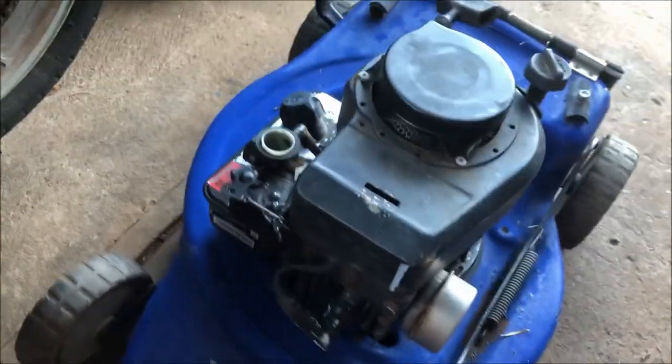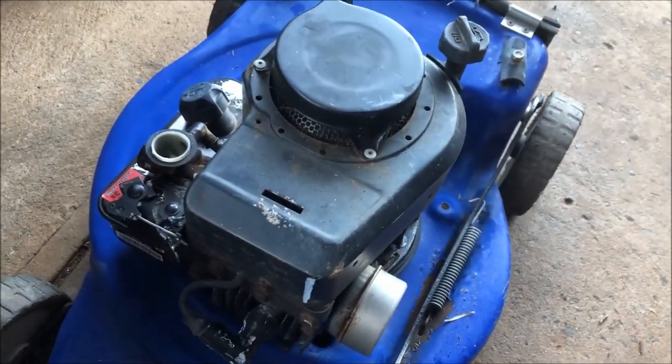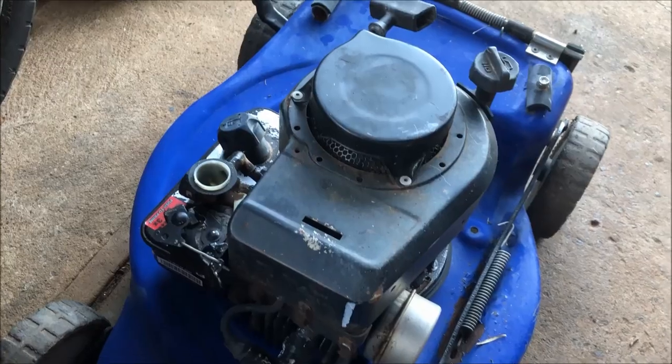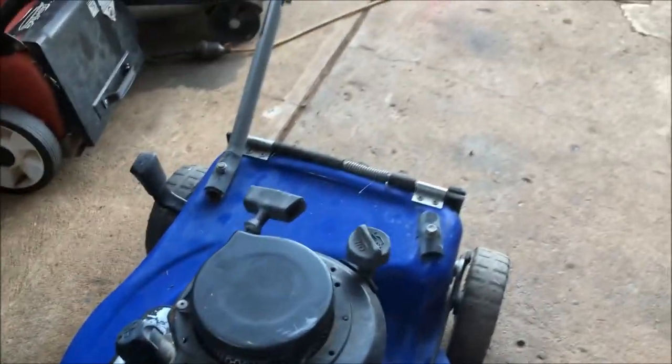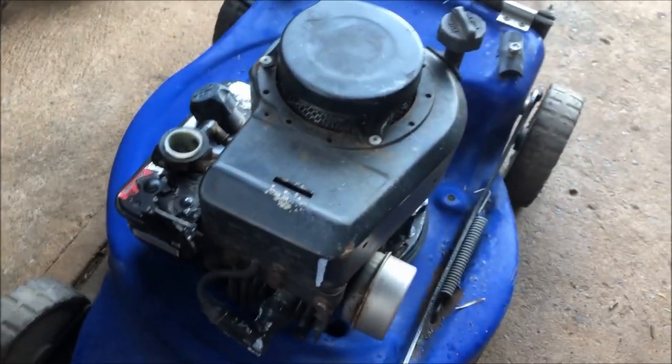What you see is what I've got. I've already tested the engine - it's perfectly fine. We'll rebuild the carburettor. All in all I just need to add a handle, top dress cover, air filter, and change the oil.